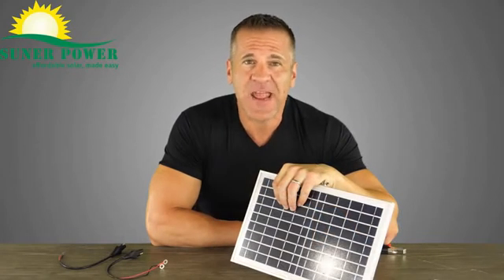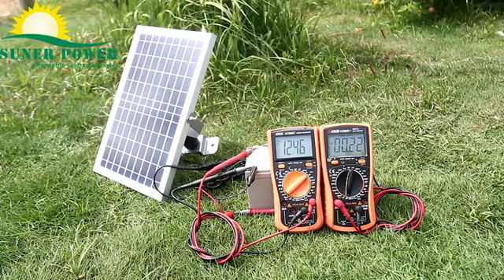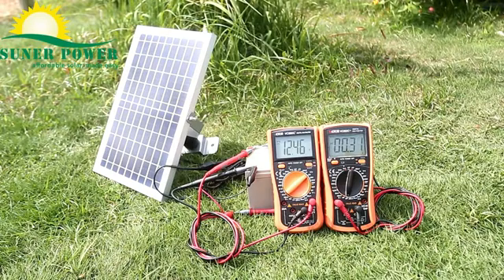Now let's check how the solar charger exactly works in sunshine with multimeters. Here we connect two multimeters — the left one is to check battery voltage, the right one is to check charge current. You may see the voltage and current are variable due to the unstable and weak sunshine. The battery voltage is 12.46V and the current is 0.31A.